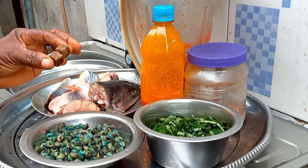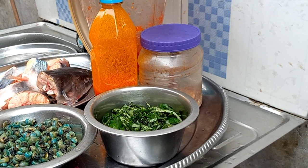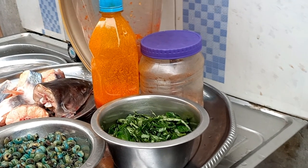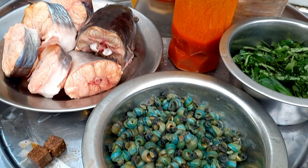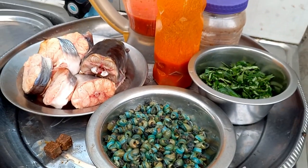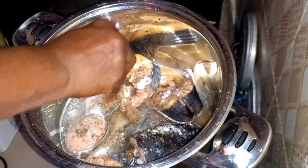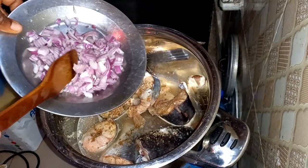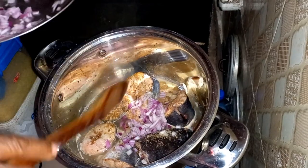The last but not the least is the seasoning cubes. Salt will be added too. The next thing we need to do is move down to the stove and start cooking. I've just added seasoning cubes, so I'm adding salt right away. I'm going to add parts of the onions just to steam the fish.